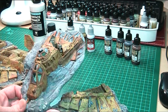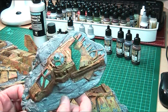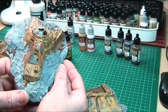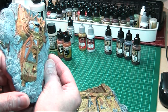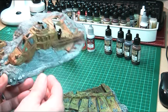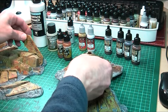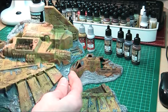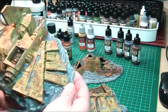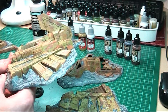Once that was done I then airbrushed it with game colour camo green and started chipping, which I'm quite pleased with, although I think I might have gone a bit too far. But having said that, what the heck - it's supposed to look old, it's supposed to look wrecked, so I'll be putting some close-ups after I've done the talking bit, which I'm not at all comfortable with, but hey ho.